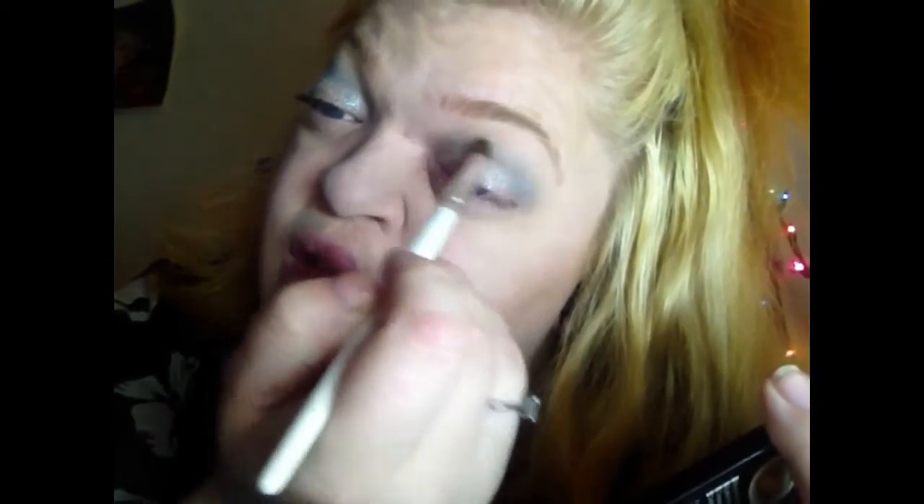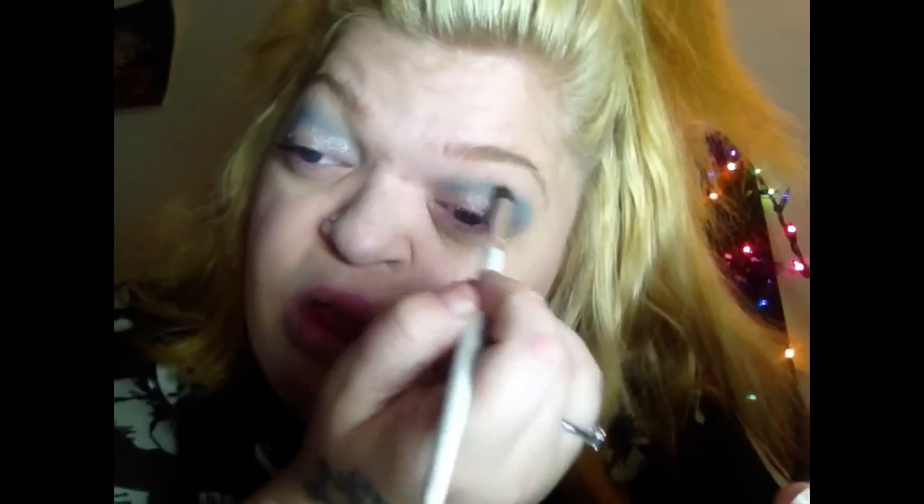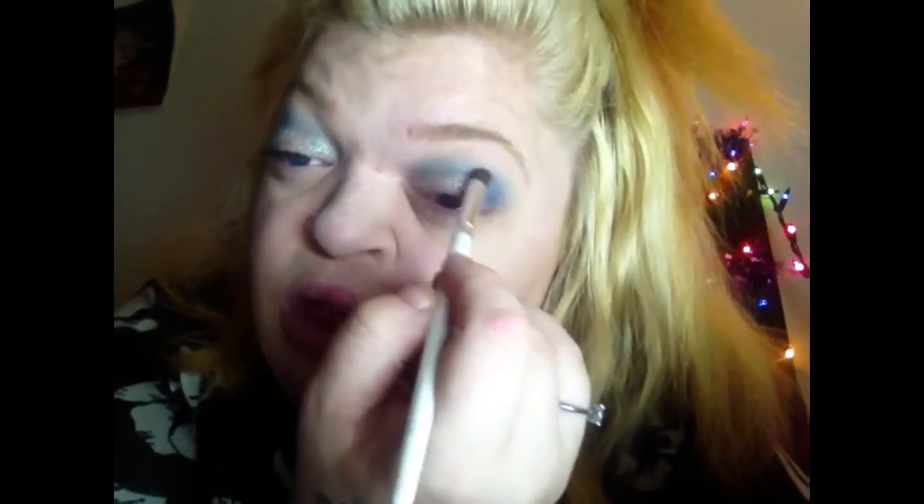Now I'm going to take that blue I showed you and put it in the crease, just dusting the color a little bit more. I want to darken this area right here a little bit more than the other side. Now I'm going to take that other color and use that in the brow bone.